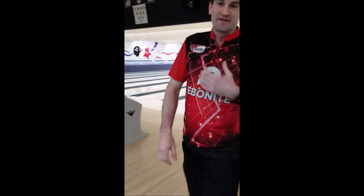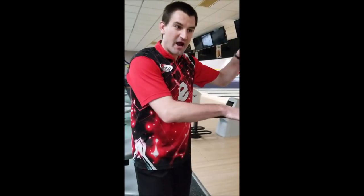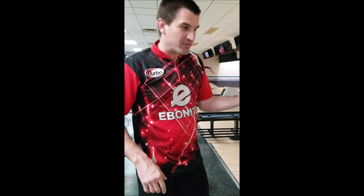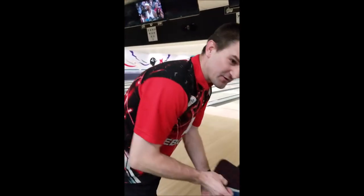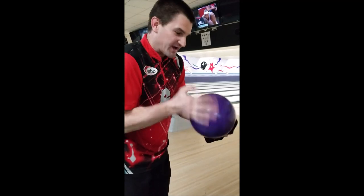We're on a house pattern that does have some traffic on it, so there's some friction in the track for sure — it's a little wet-dry right now. I like the Triton Elite with that four-inch pin. I think it revs up with a little higher flaring drill for me, so it kind of blends out these wet-dry situations. If you get it to the friction a little quick, it still revs up, slows down, and doesn't go sideways down the lane, which is nice.